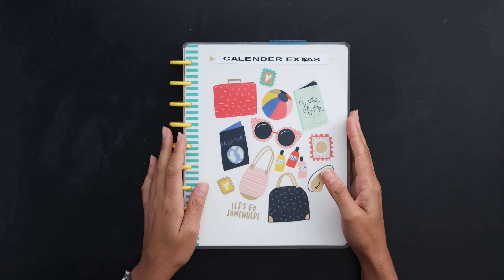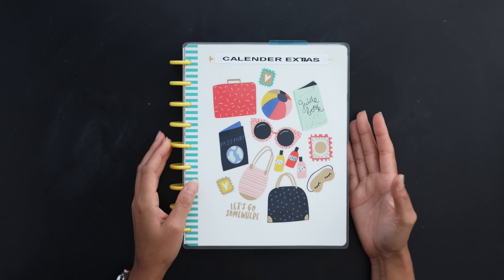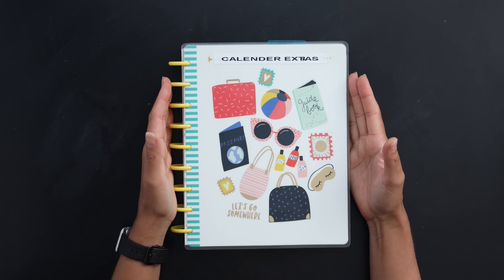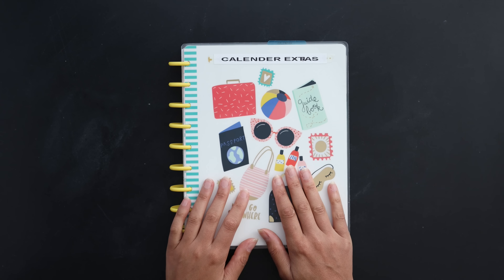Hello friends, welcome back to my channel. Today we're going to be talking about how to reuse old or expired planners. I've got a couple of different ideas for you guys, maybe some that you haven't heard of yet. So if that is interesting to you, just keep watching.